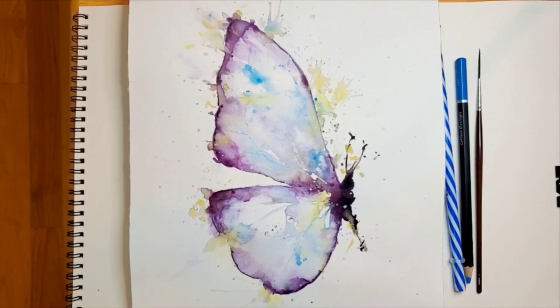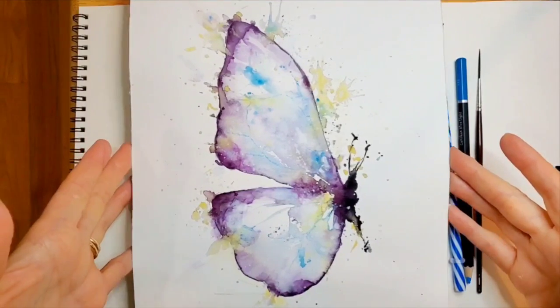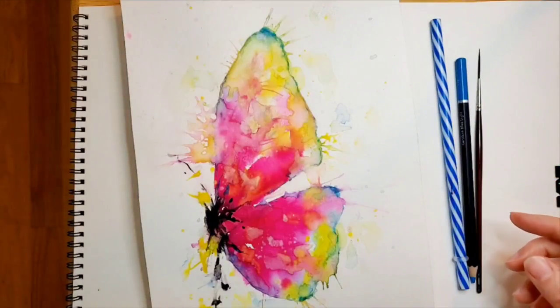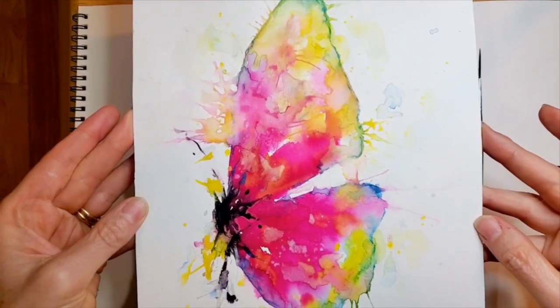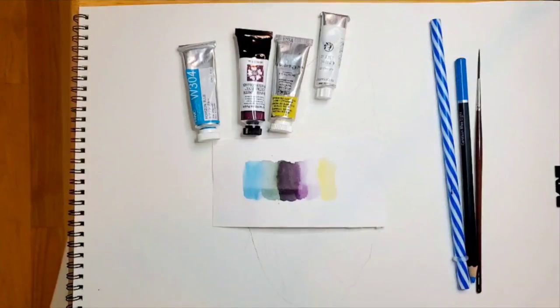Hi, Lene with Bloomfeather Studio here. I thought it'd be really fun today to do an abstract butterfly. I've done quite a few of these, and they're really fun. They turn out differently each time I do them. I like to add a lot of splatter and splash, and so today I thought it'd be fun to do a purple and yellow and blue one. Here's an example of a different one that I've done with a really bright pink and yellow and blue. So today, let's do the purple.